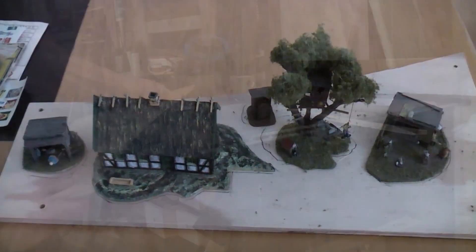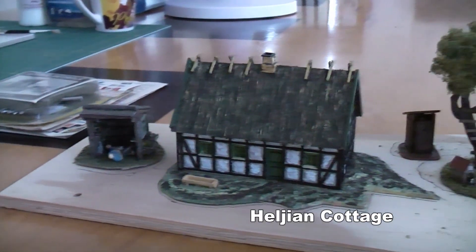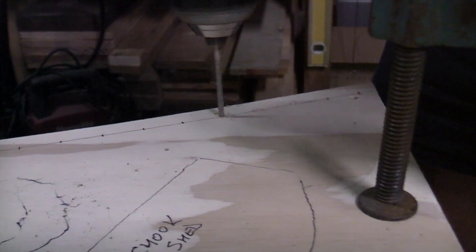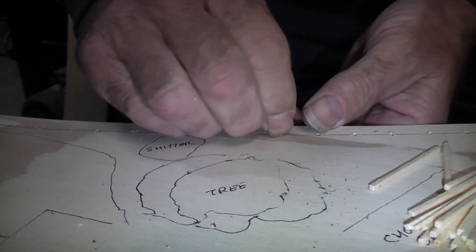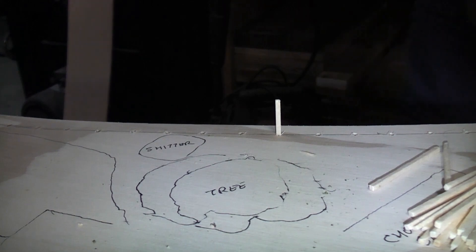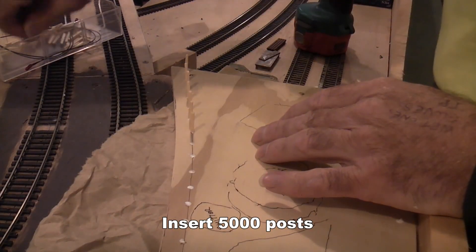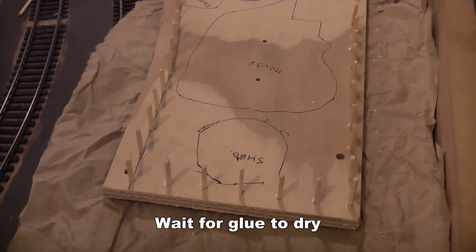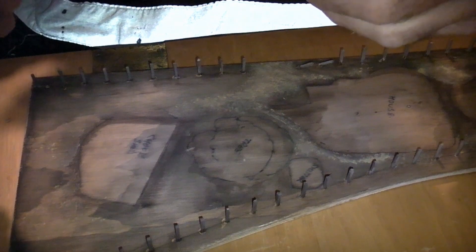There's our base. Now we're going to cut a piece of paper out. The baseboard's been painted, and now we're going to attempt to put some wire fencing on.